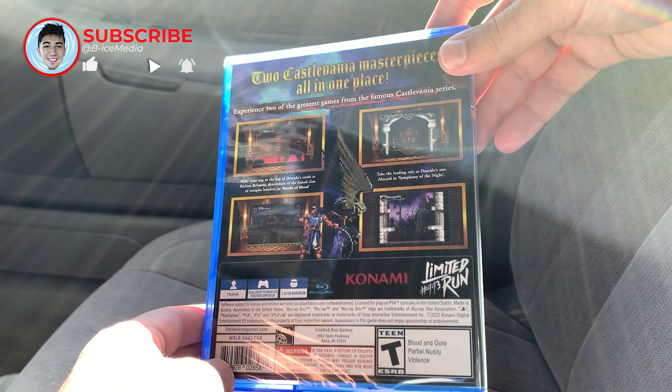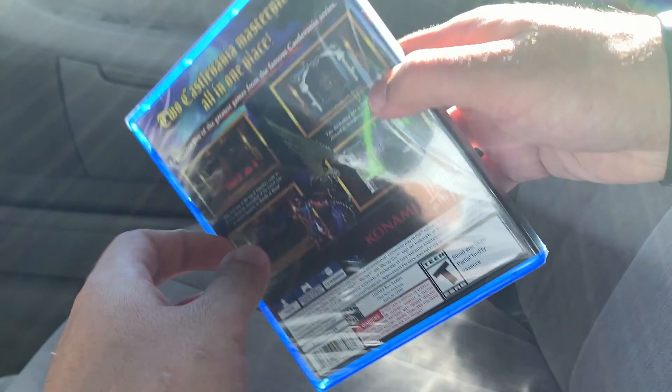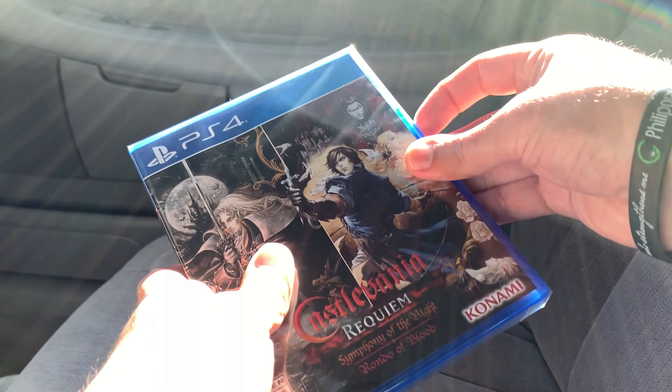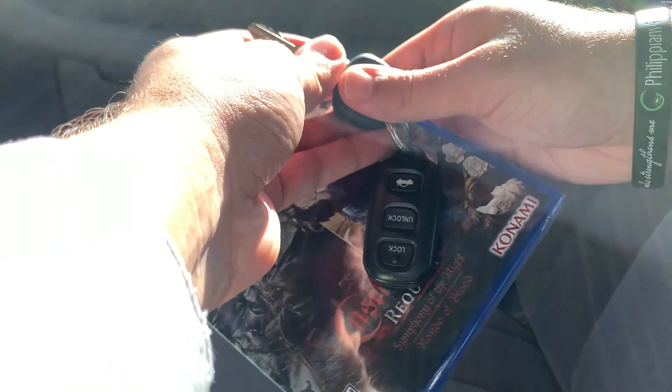So this is the case here. Pretty sweet. It's got Symphony of the Night and Rondo of Blood. Got the spine there in the back. So we're going to open this up real quick and grab a key here to rip it open.